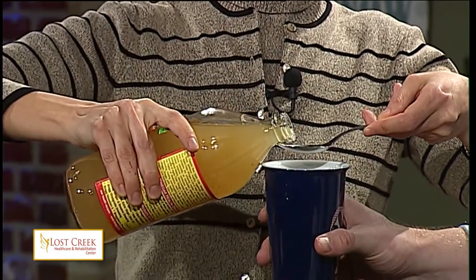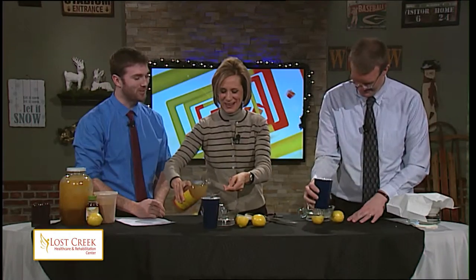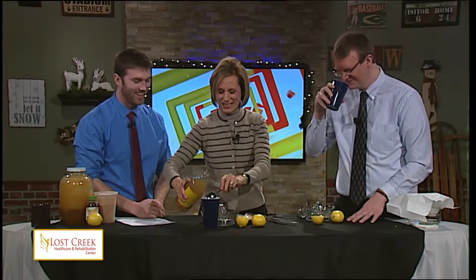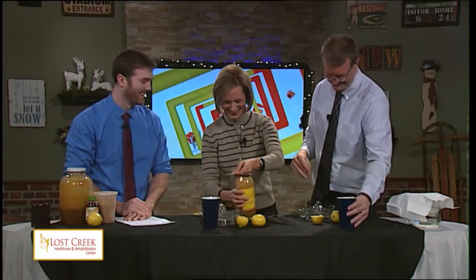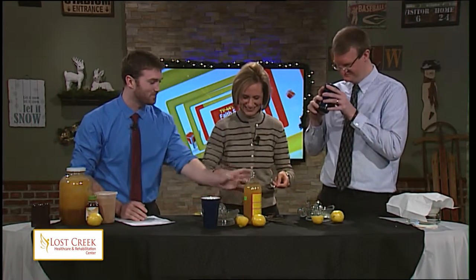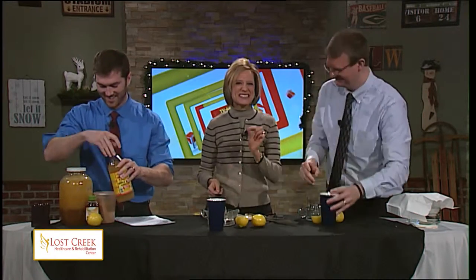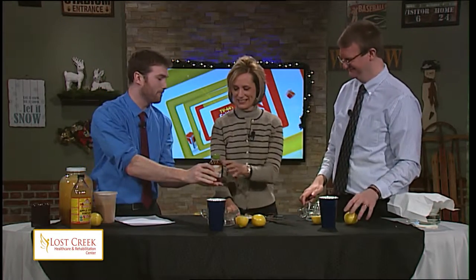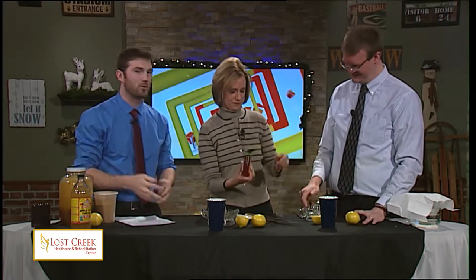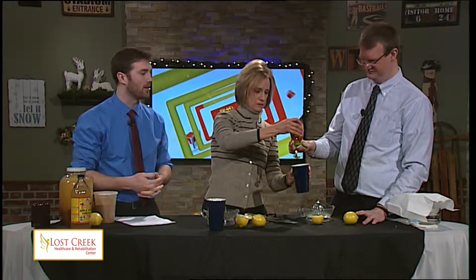We've actually used apple cider vinegar, as well as the honey, as an anti-aging elixir. An anti-aging elixir — well, I am pretty old, so thank you for that. This could reverse your age! Why are there seeds in mine? You switched cups. Two tablespoons of honey here — and of course you've probably heard about the many health benefits of honey.